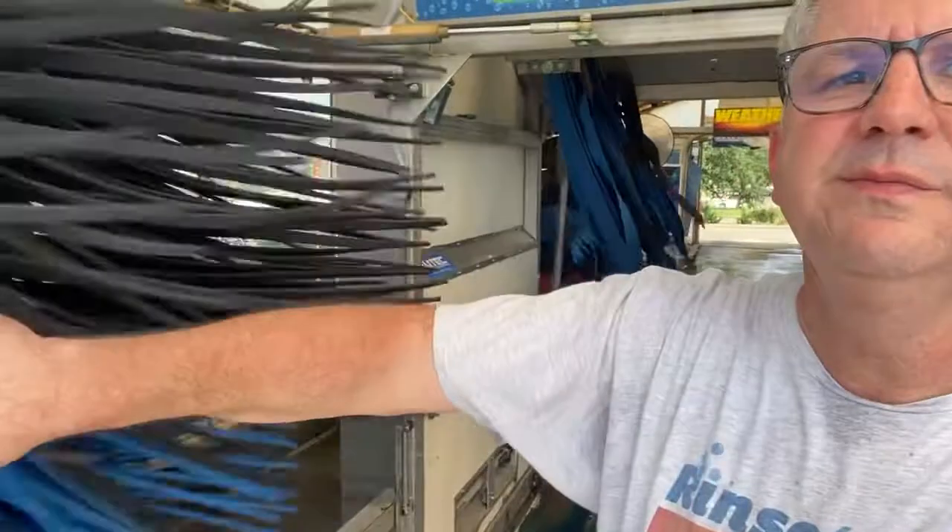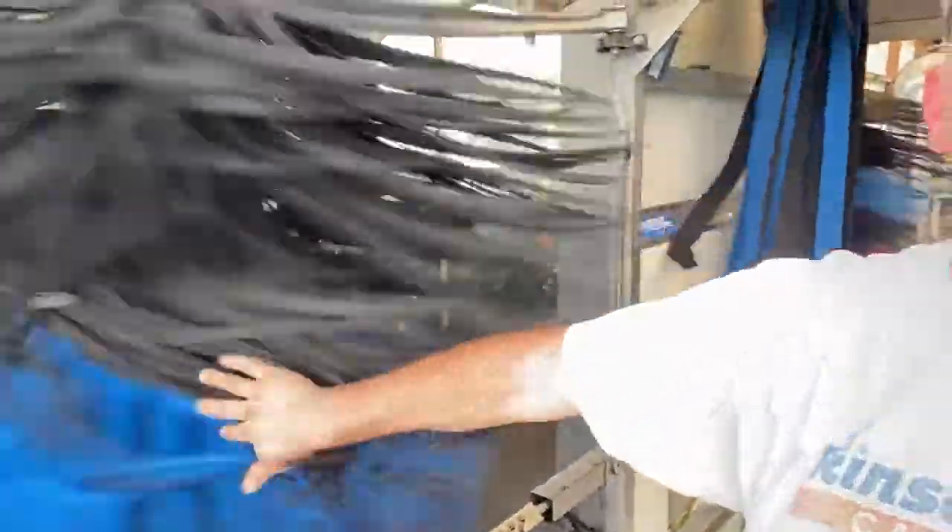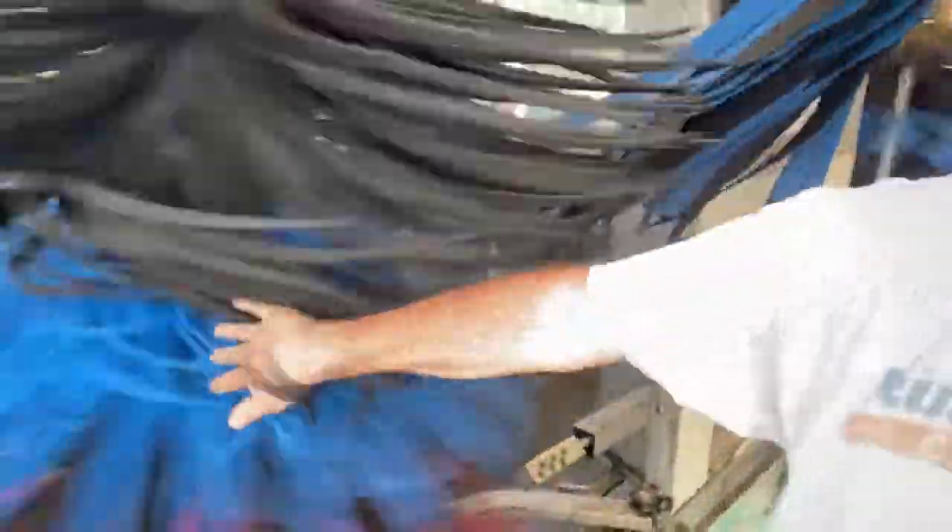Hey, this is Greg with Rinse and Run. Sometimes we get questions about these brushes and if they scratch a car, and I just want to show you why this machine is pretty good. First of all, you can see I'm reaching my hand in there — it's not messing with my hand, it doesn't even hurt. Super, super soft.